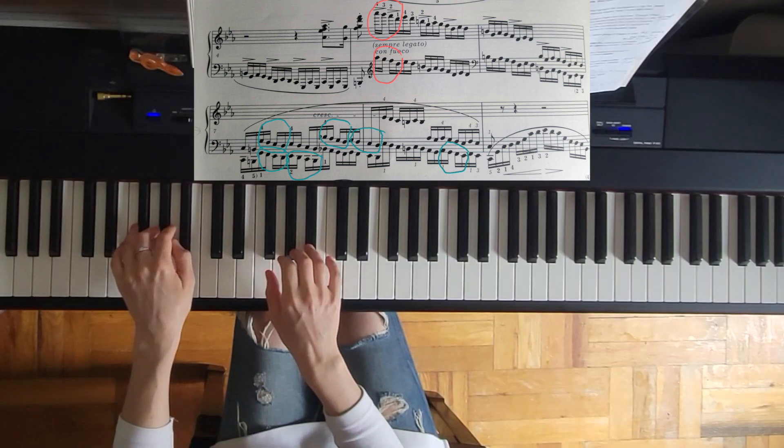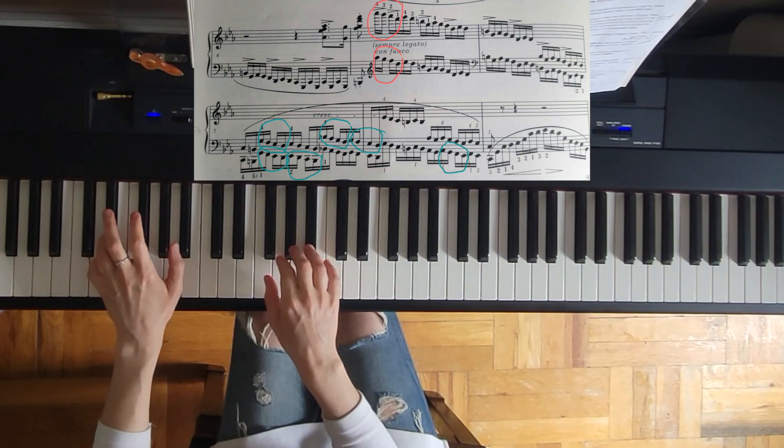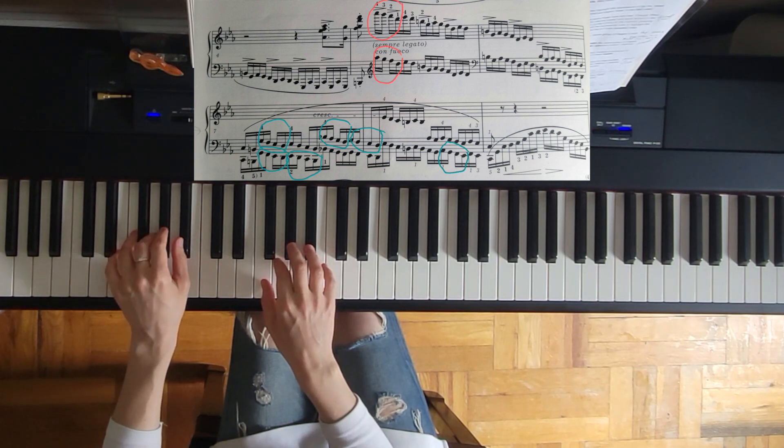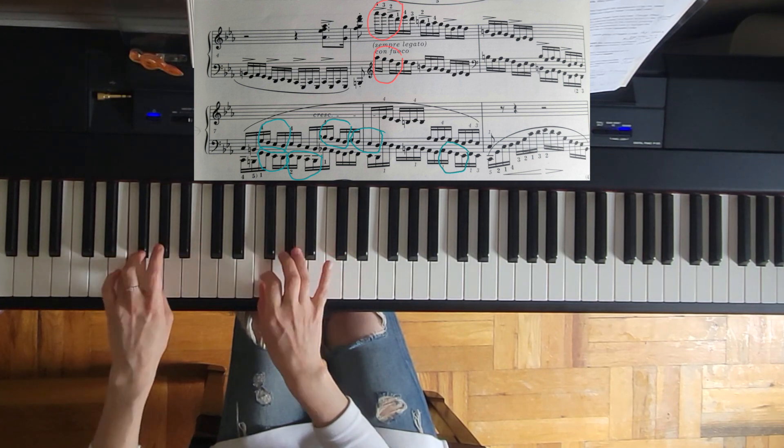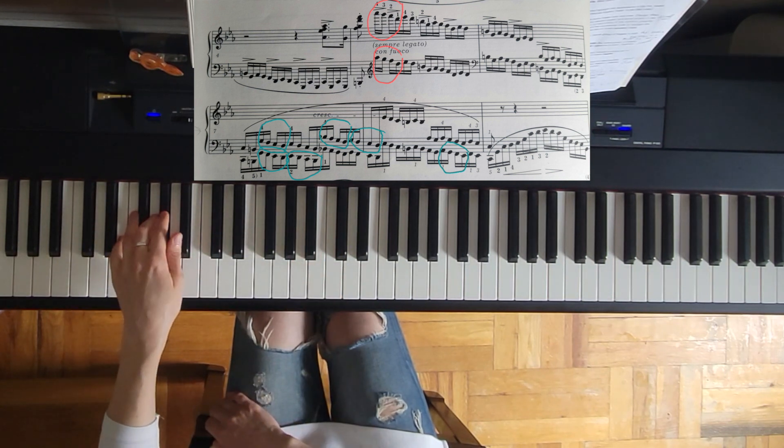If you find 1-2-3-4 more agile than 2-3-4-5, that's the rule we talked about: use more agile fingers for faster passages if you can. Utilize those. This fingering is easier than that one.